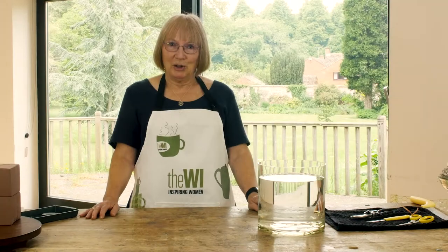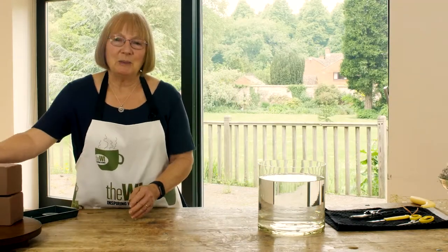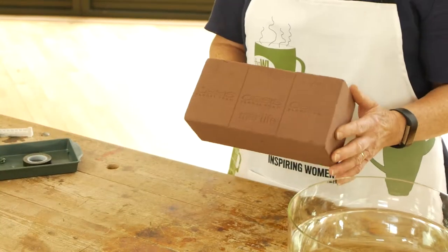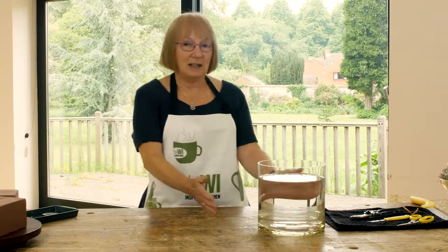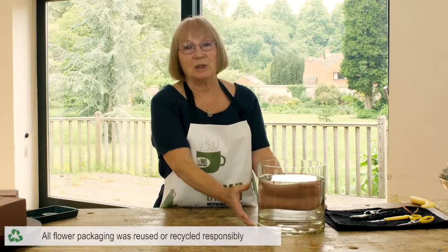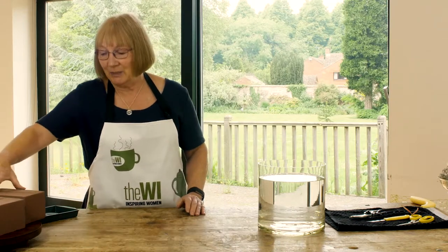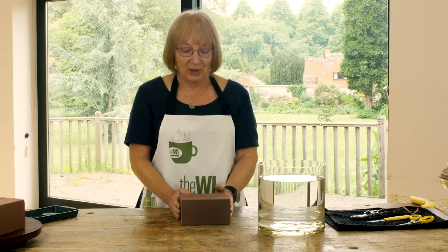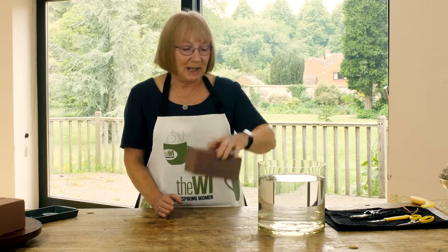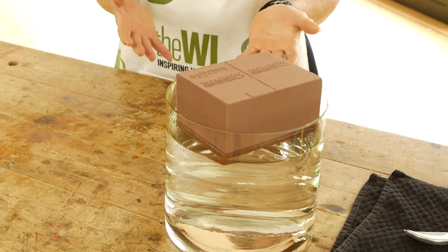First of all, I'll just show you a little bit about the foam that we're using. This is a foam that's been produced by Oasis and is actually now biodegradable. To prepare your foam you need to make sure that you've got a container where the depth of the water is double the width of your foam so that it soaks completely. You cut the foam to the required size — I'm going to use two-thirds of a block here — and just place it very gently on the top of the water and allow it to take up the water on its own.